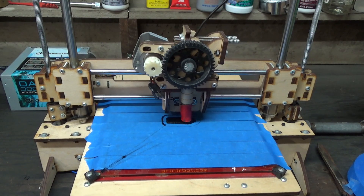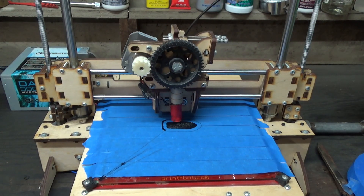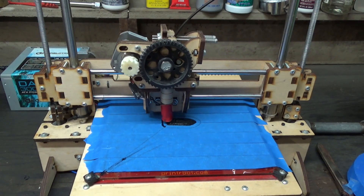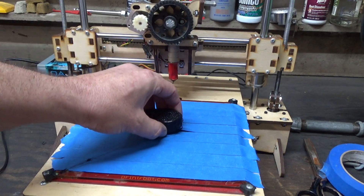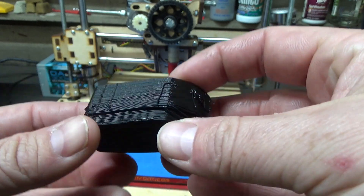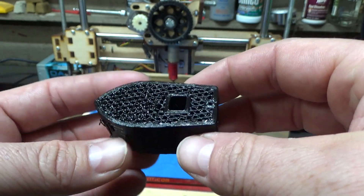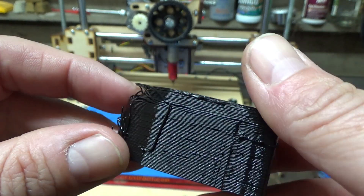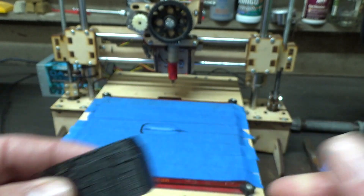Somebody suggested I try the standard 3D printer torture test, Benchy - a little tugboat that's apparently designed with a lot of very complicated areas that will tell me what's wrong with the printer, what it can and can't do. Our Benchy benchmark tugboat seems to have just gone nuts, repeating the same layer over and over. It got to about this point and then decided to go nuts in the Z-axis, so I've stopped this print. I'm not sure if that's a software issue or what. It also had some issues with material just falling off - the overlapping areas don't work very well, and the layers of material just droop and sag. So a complex 3D shape unfortunately doesn't seem to work well for this printer.